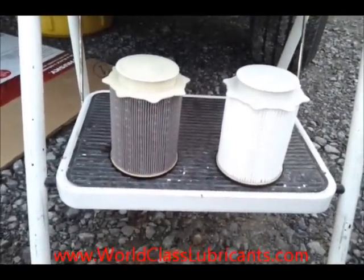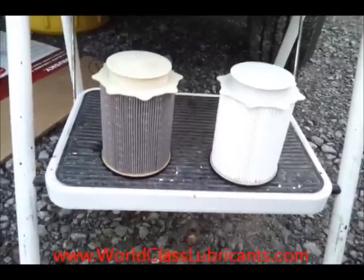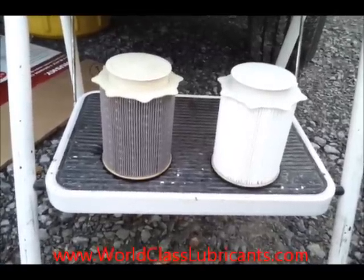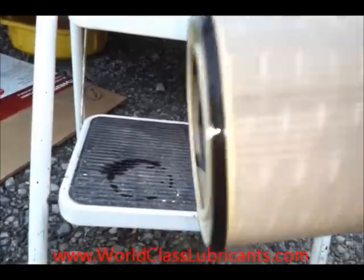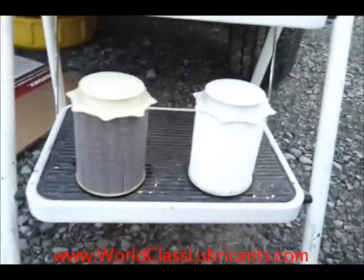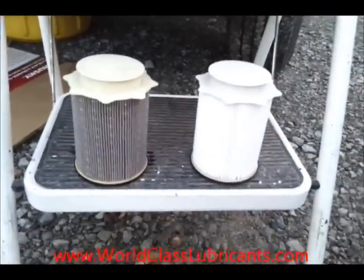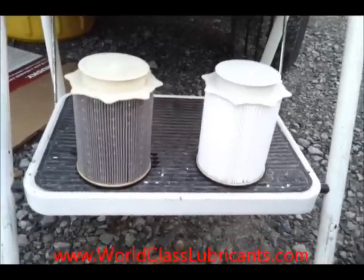Here's the old filter on the left and the new filter on the right. You can see the difference after about 10,000 miles of use. While the old filter still looks pretty good with no large debris chunks in it, it's always good to replace your fuel filters regularly — especially on a diesel engine. That's probably one of the most important preventative maintenance things you can do on a diesel.